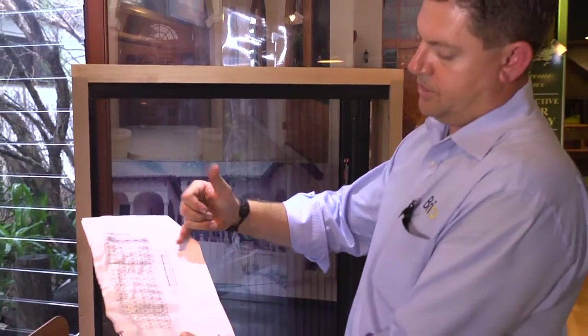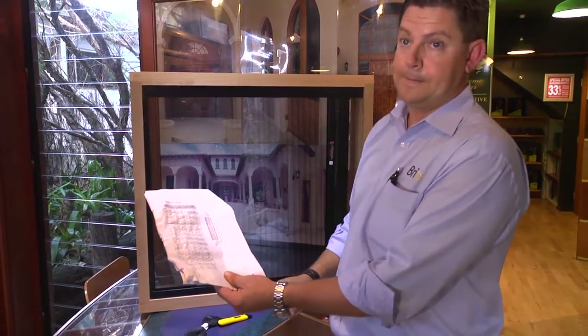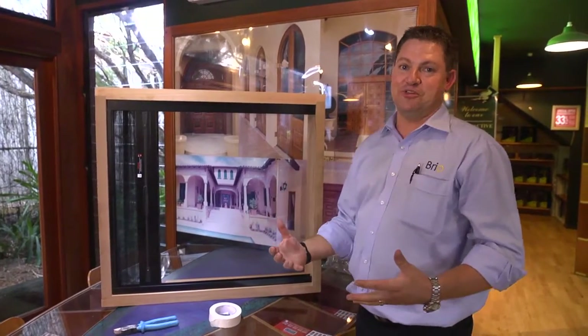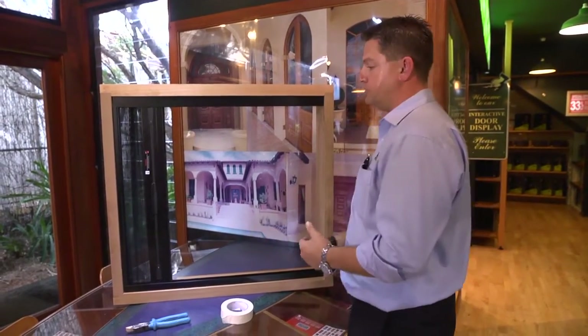If we have a look at our diagram, we can actually show which threads are one, two, three and four. The technique for actually removing the screen is the reverse of installing it, for those installers that have installed screens before.